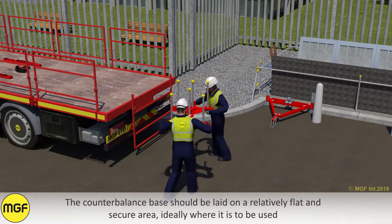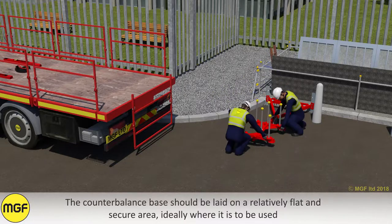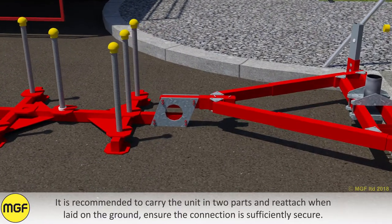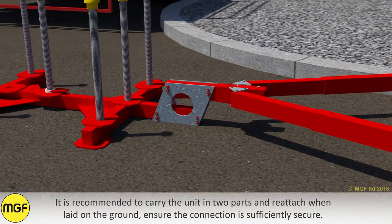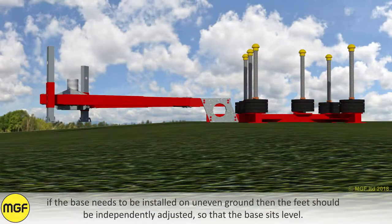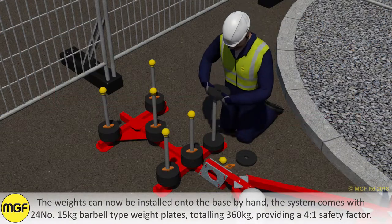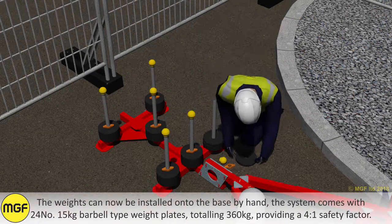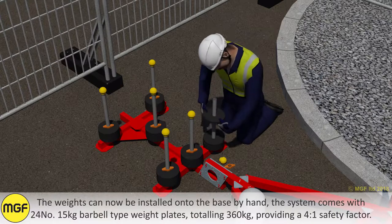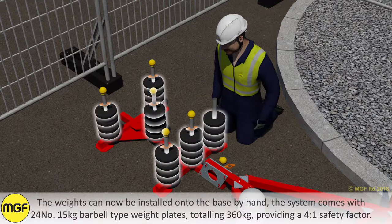The counterbalance base should be laid on a relatively flat and secure area, ideally where it is to be used. It is recommended to carry the unit in two parts and reattach when laid on the ground. Ensure the connection is sufficiently secure. If the base needs to be installed on uneven ground, the feet should independently be adjusted so that the base sits level. The weights can now be installed onto the base by hand. The system comes with 24 15kg barbell type weight plates, totalling 360kg, providing a 4 to 1 safety factor.